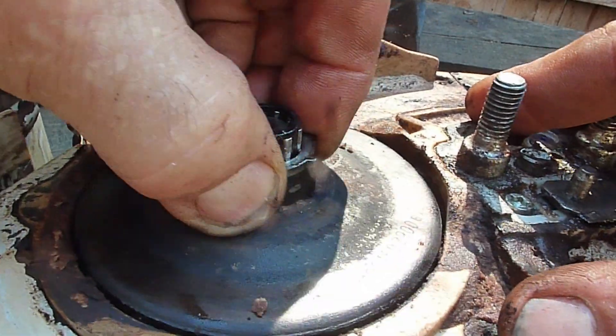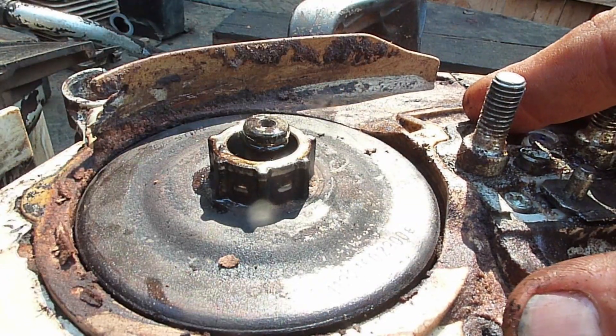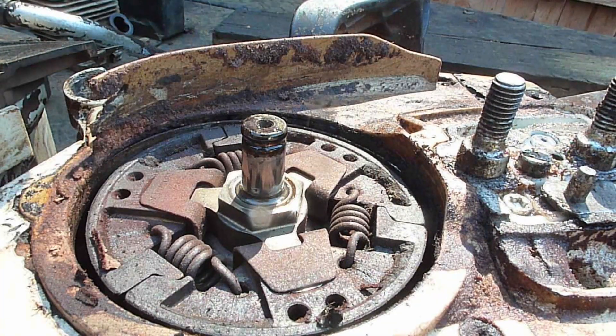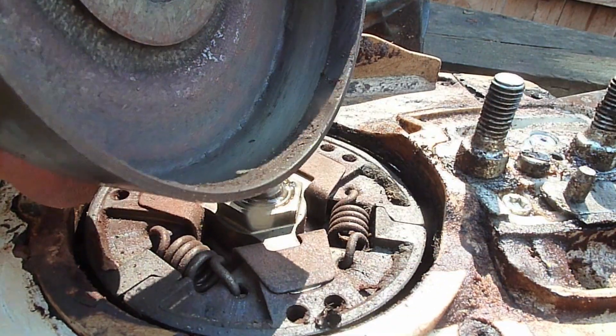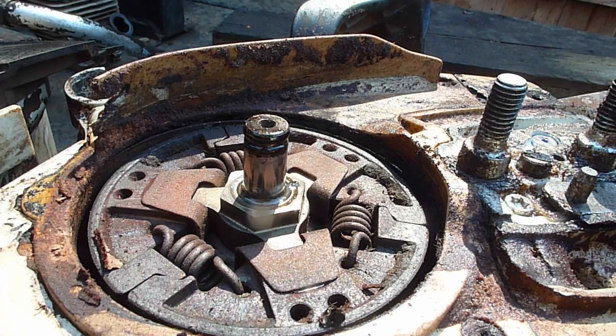There's going to be a buildup of debris on them. It's a good idea to take off the piled-up debris here so they're not dragging. That'll make the chain continue to run.